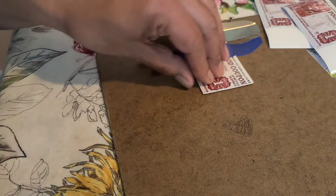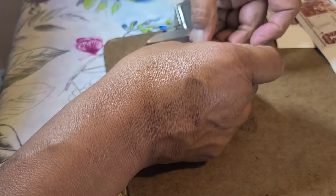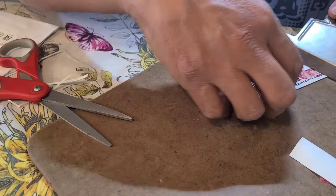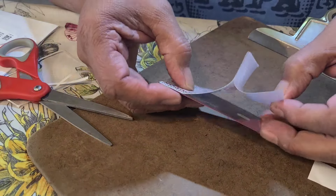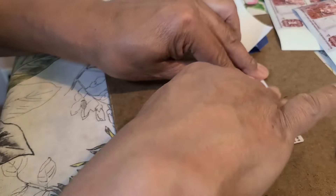Now it's nice and lined up. Just pull back — try not to put too many fingerprints on the sticky part — and then line it up real straight. I did one earlier and it didn't come out straight so I had to redo it. Just pull it back and go real slow, try not to get any air bubbles in there. This one came out pretty good.